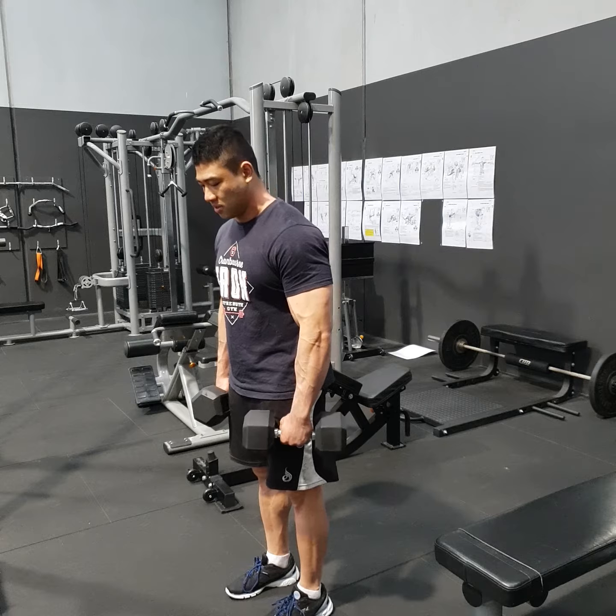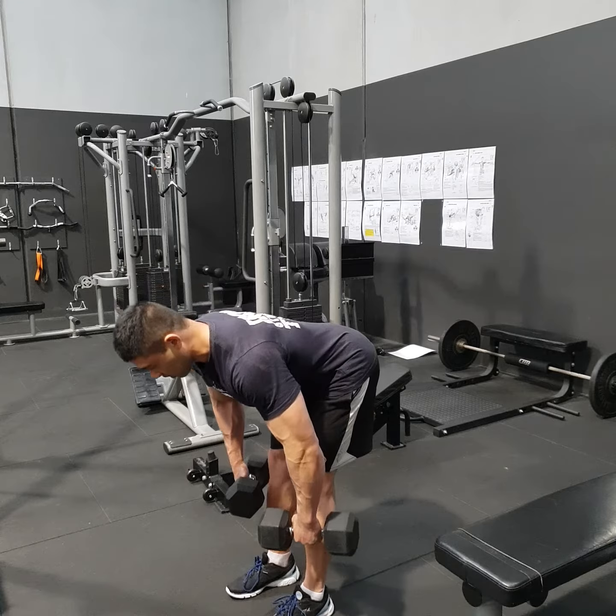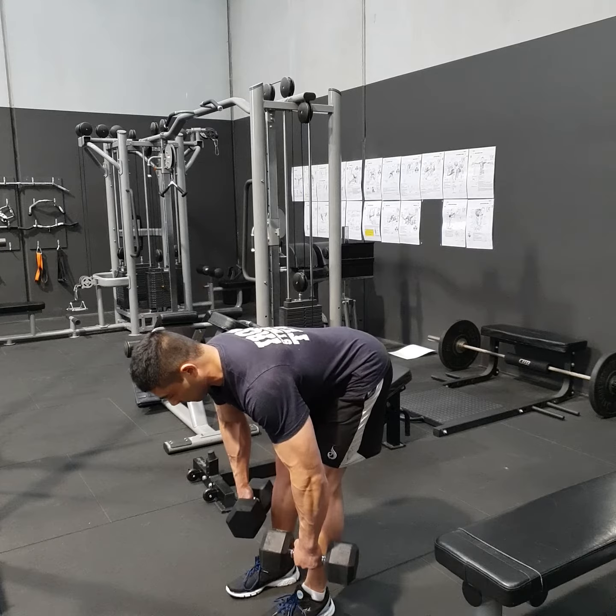So it looks like this: soft knees, hinge back, dumbbells close to you, and back straight. Trying to stretch the hamstrings, really trying to feel it.